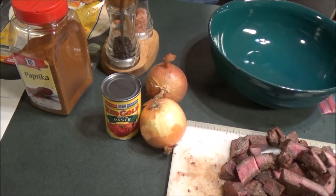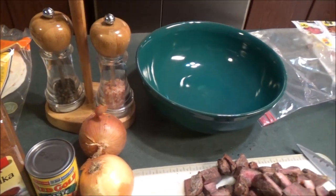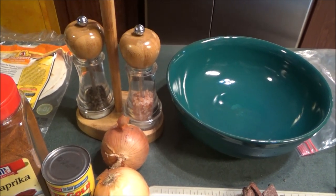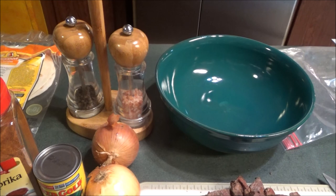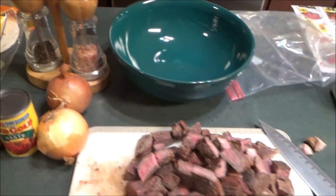We've got some paprika, salt and pepper. The ingredients call for oil, onions, paprika, salt, pepper, stew meat or any cut of meat, a can of tomato paste, and a teaspoon of garlic. So this is what we're going to do.